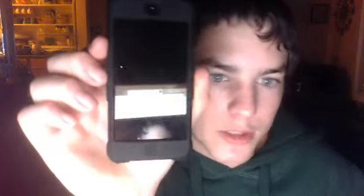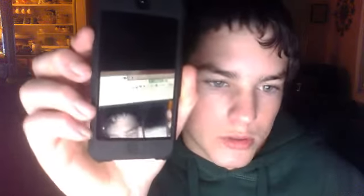Okay, so this is my little iPod Touch fifth generation, 16 gigabyte. That's my beauty, and I'll show you what it looks like out of its case.